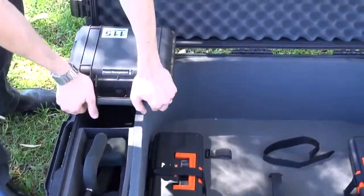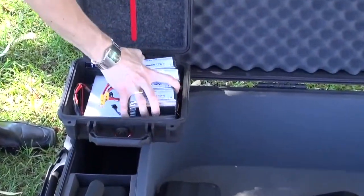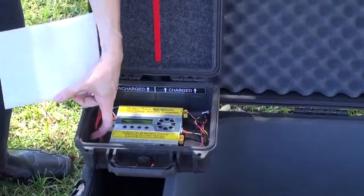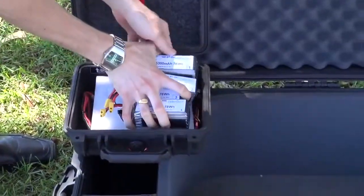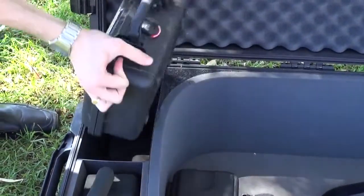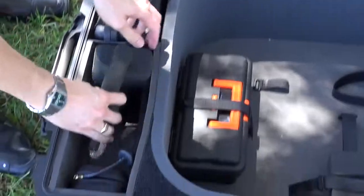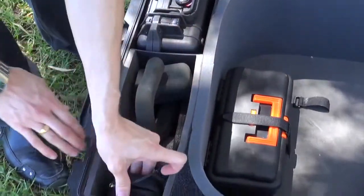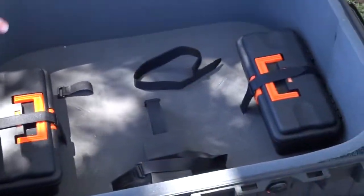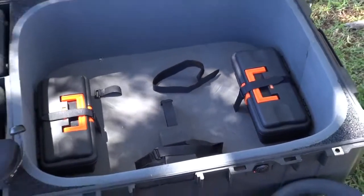Power management system which includes 4 batteries and 2 chargers so that you can charge while operating and fly nearly continuously. We have auxiliary payloads like our thermal optical will be stored in here and our video glasses for first person operation. We also provide two toolboxes, one with spare parts and one with charge cables.